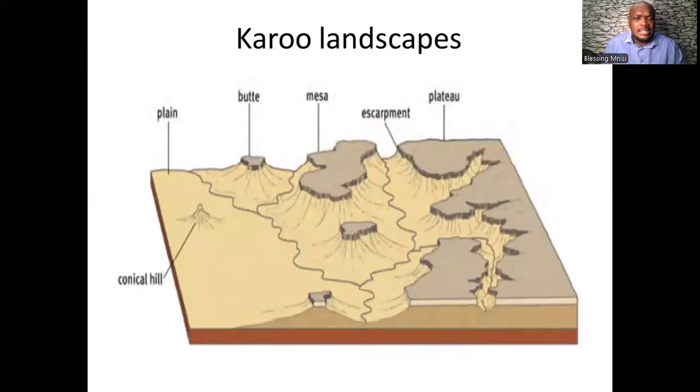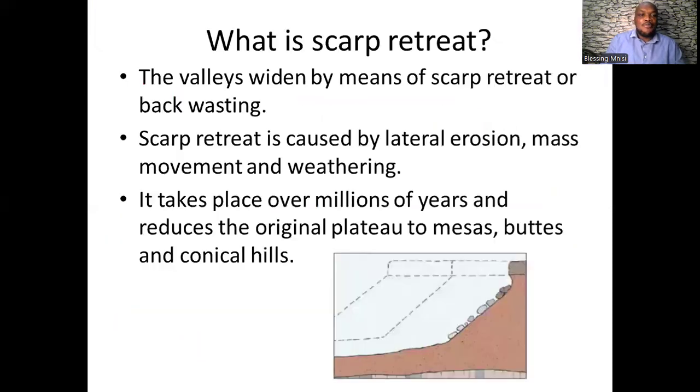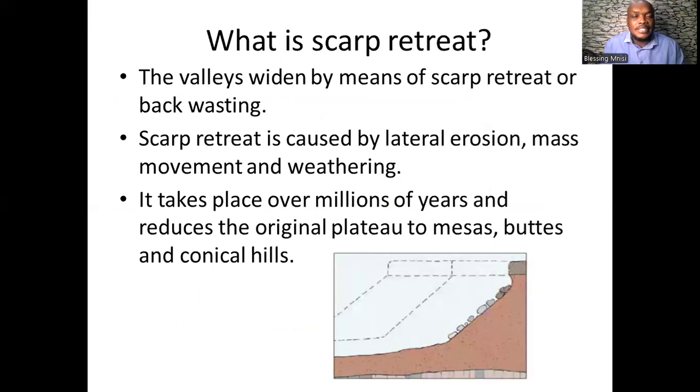The difference between the mesa and the butte is that the mesa's width is greater than its height, whereas the butte's height is greater than its width. I hope you have enjoyed the lesson covering Grade 11 Geomorphology: horizontal layered rocks, basaltic plateaus, hilly landscapes, Karoo landscapes, and canyons. Please don't forget to subscribe to my YouTube channel.